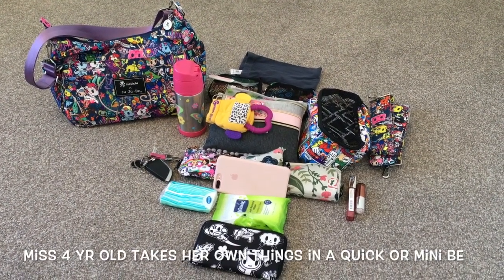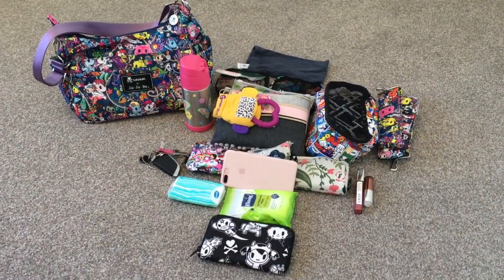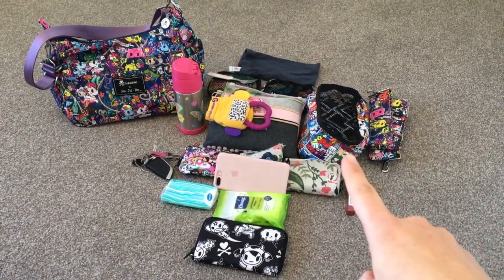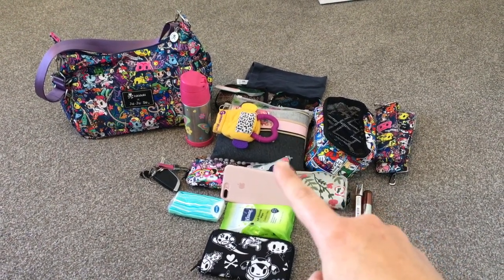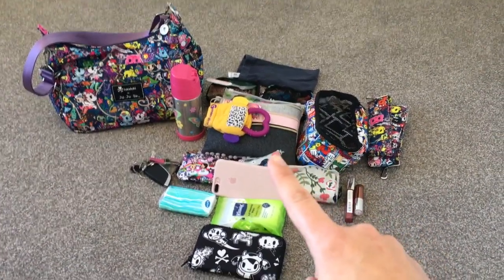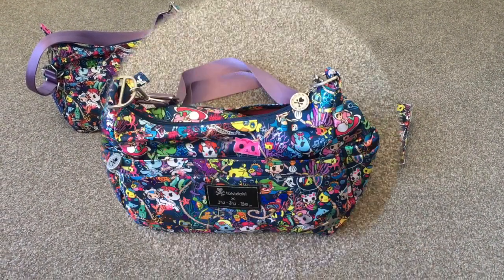Similar to what she's doing, I'm just going to pack it up for my one-and-a-half-year-old. All of this here is going to go in the bag — the medium Be Organized and the little pouch next to it are ones I would use either one of, so I'll show you how both go into the Hobo Bee today. Let's get started!